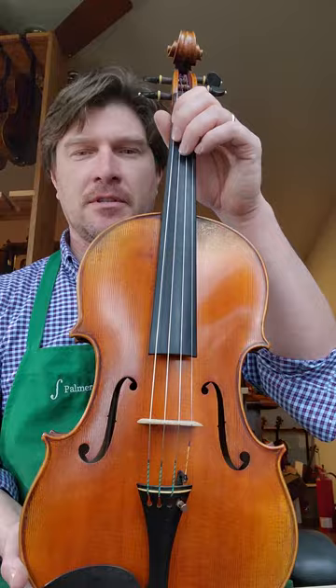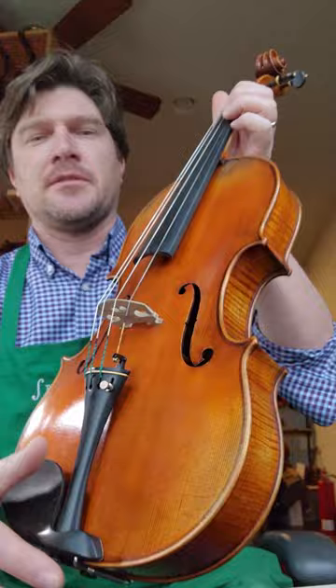The instrument itself is in really good condition. I think there might just be one scratch right here that we touched up — you can just barely see it. But we fixed that here at the shop and it blends in really nicely. This is a great sounding instrument.